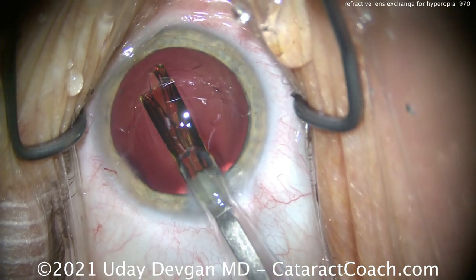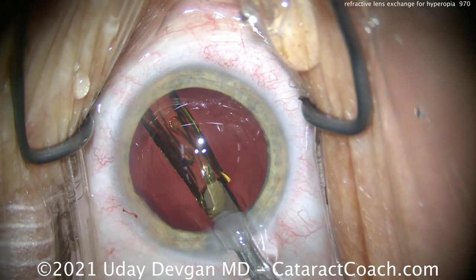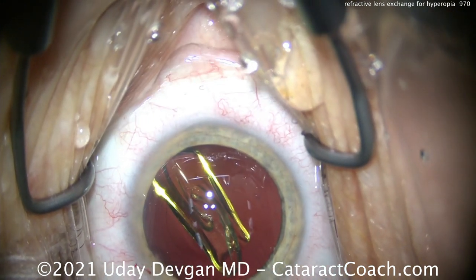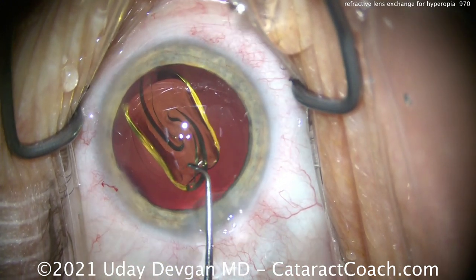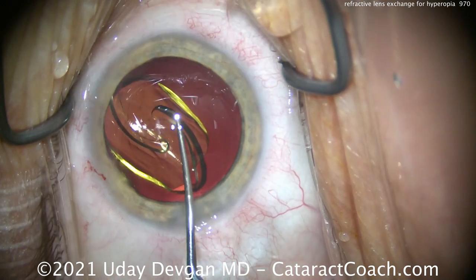Here's the 34-diopter lens — this is an Alcon PanOptix lens, a trifocal lens, and this is going to give the patient a full range of great acuity without having to wear glasses.